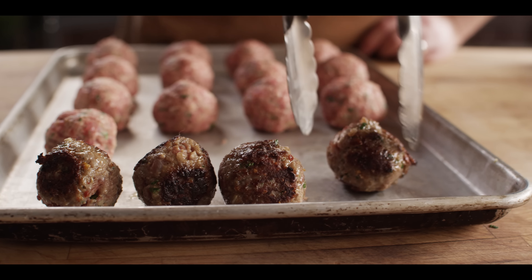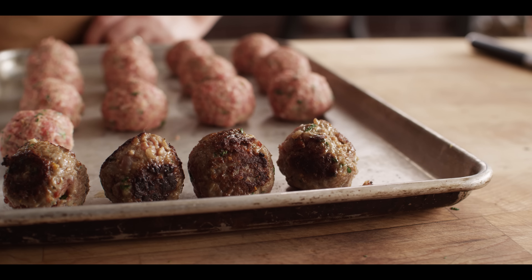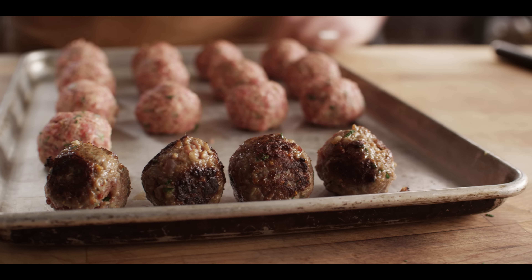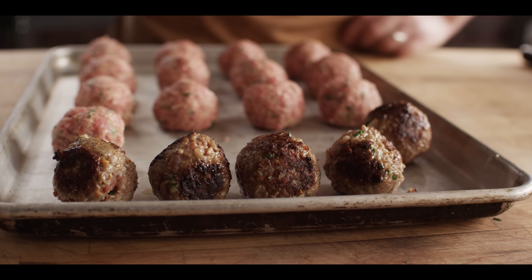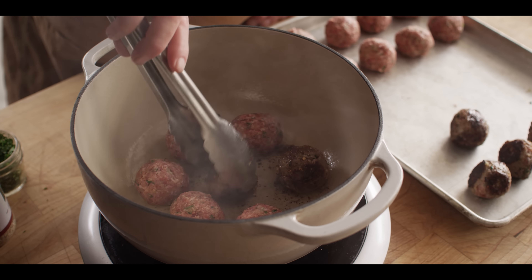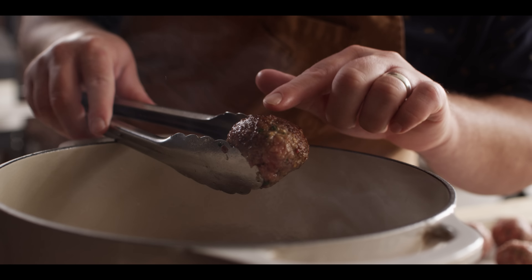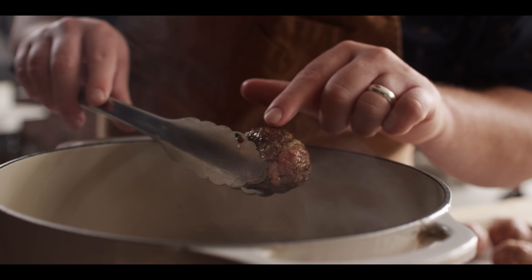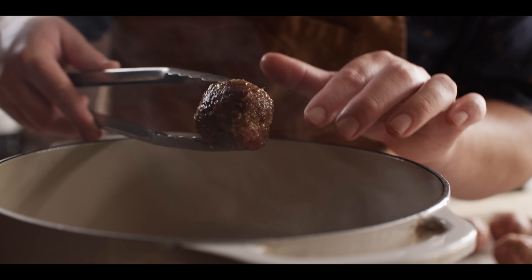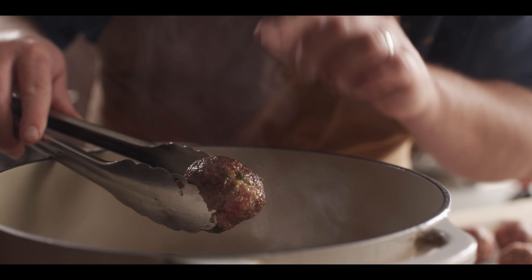Getting that nice crust on the outside, that's what we're looking for. We're not looking to cook these through. They're certainly not done cooking, which is why we can throw them right back on the same sheet pan. We're just gonna keep rolling these through until we've got all of our meatballs seared. This one right here is like pretty much ideal — that coloring right there, that kind of sear, not too dark, not too light. That creates a lot of flavor.